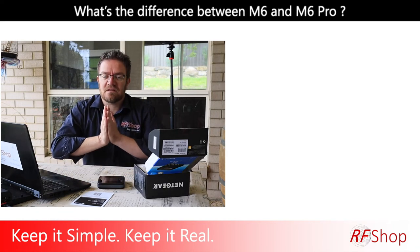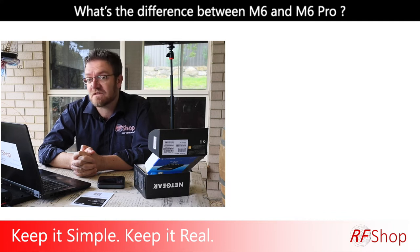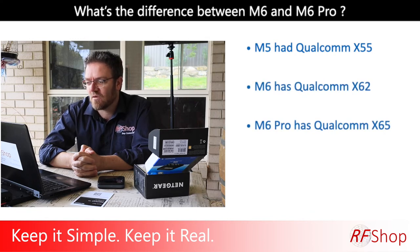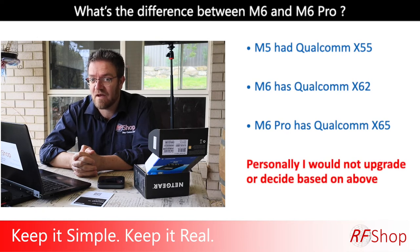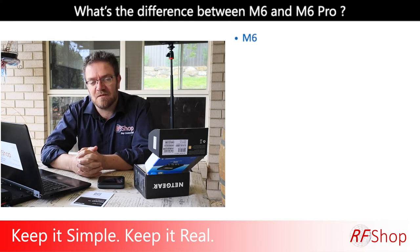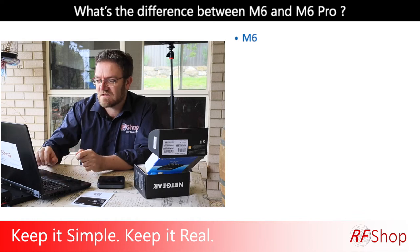A key thing I want to talk about: what's the difference between the M6 and M6 Pro, and I'll throw in the M5? The M5 is no longer available — I think chipset issues are part of that. The M5 had Qualcomm X55, the M6 has Qualcomm X62, and the M6 Pro has Qualcomm X65. There are newer generations and improvements, but as an end user — specifically if you're camping in rural Australia — would you really experience the difference? Based on that, I wouldn't move from an M5 to an M6. If you have an M5, I would stay with it — it's a great unit.